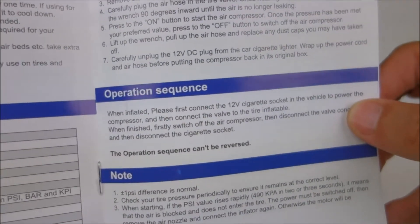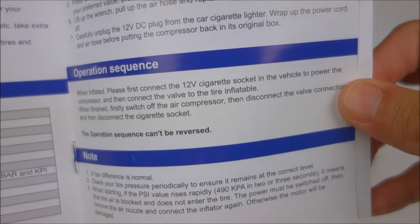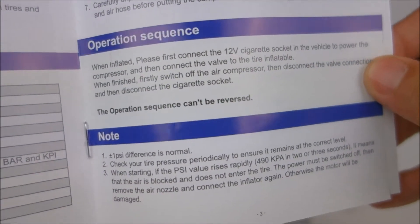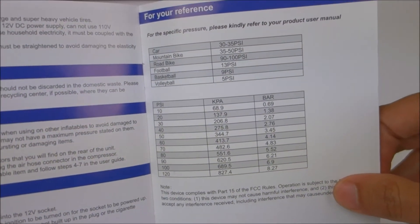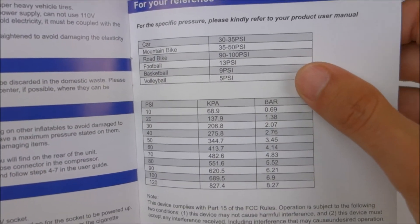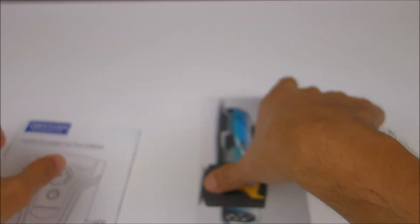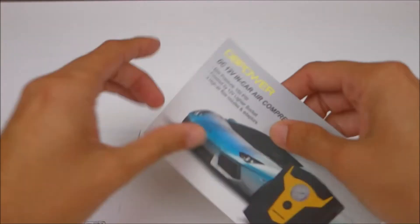It is really cheap — only about $26 on Amazon. DB Power did send this unit for review for an honest opinion, since I've reviewed a few of their products already. If you're interested, there'll be a link down below.